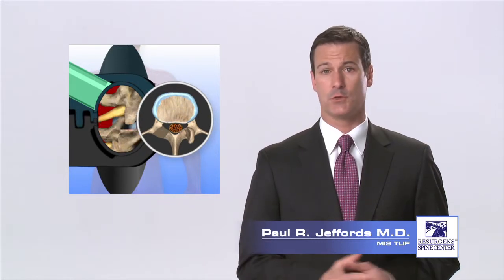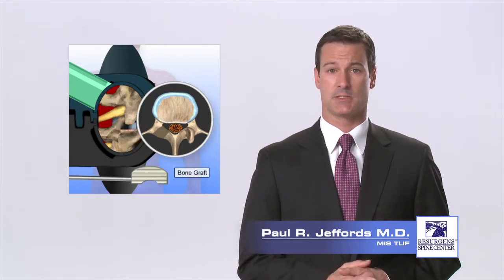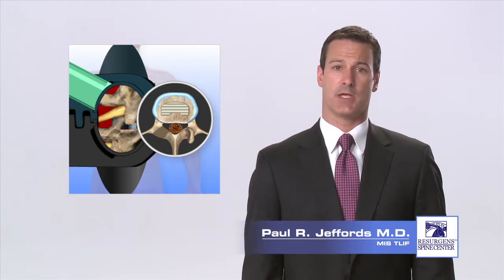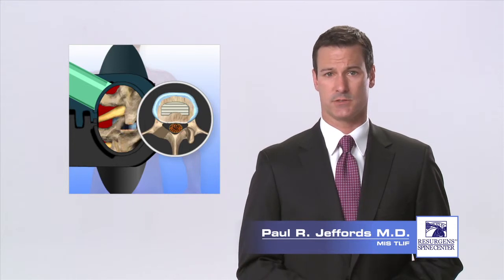A bone graft or fusion cage filled with bone graft material is then placed into the disc space through the retractor, restoring the natural height of the disc space and providing stability as it fuses.